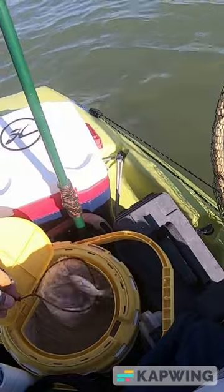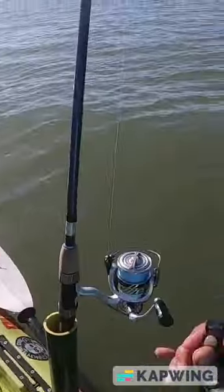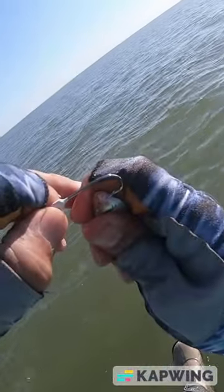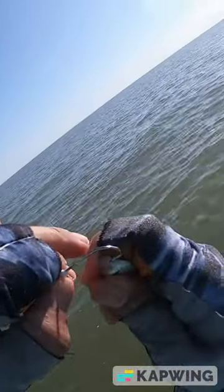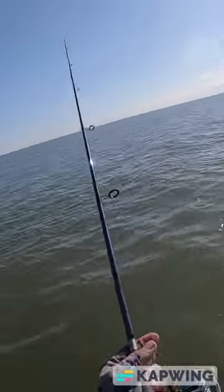Since they weren't hitting lures, I'm using finger-size mullet. Cut some mullet, take my hook, run it this way like that, and then I work it as a lure. See what happens.